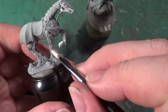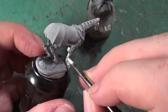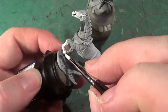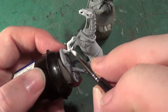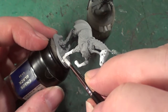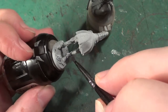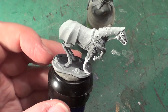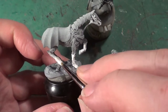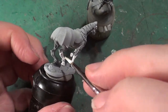We're using white on the bone areas. As you know, if you've seen mine, I use Screaming Skull, washed with Agrax Earthshade, and then go over again with a mix of Screaming Skull and White in some areas. I've got Ushabti Bone now, so I'll probably start using that for some of the bone areas as well.